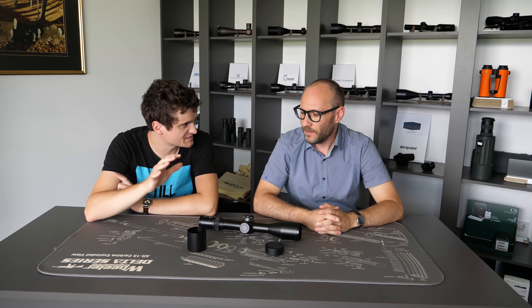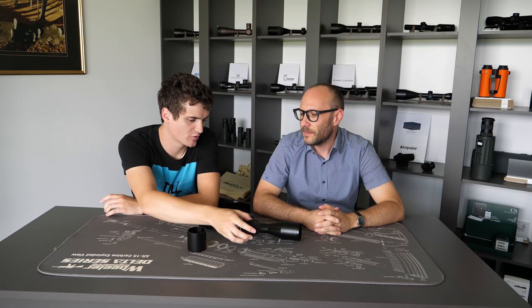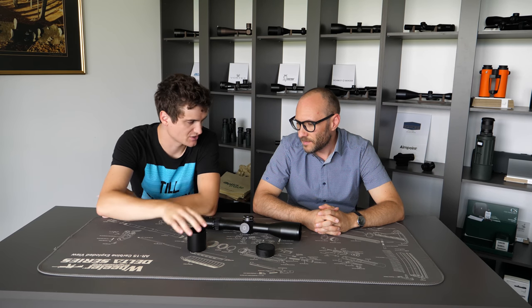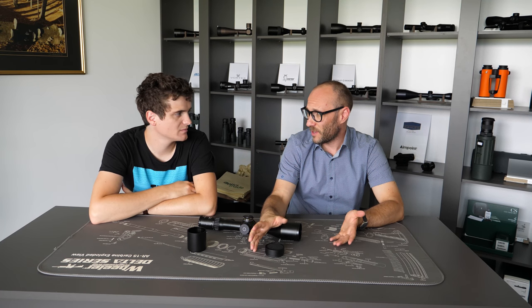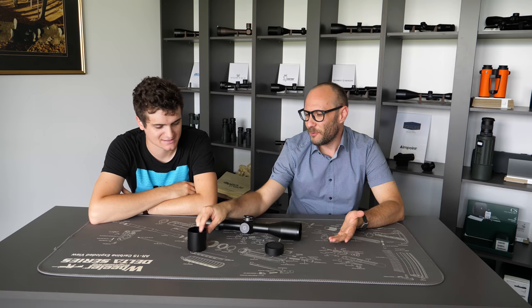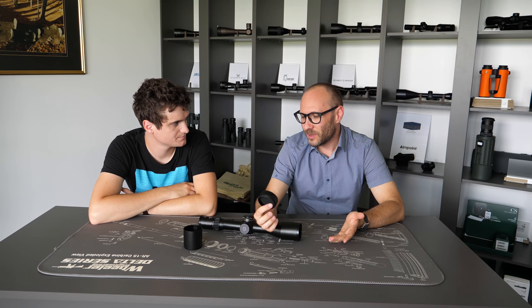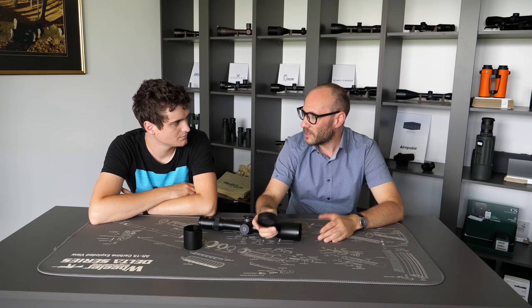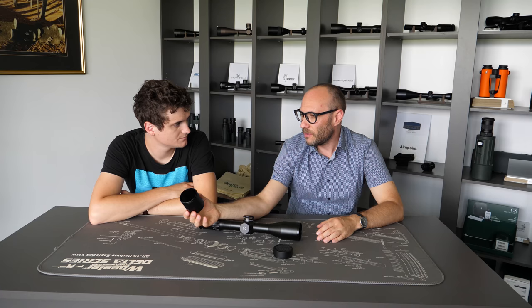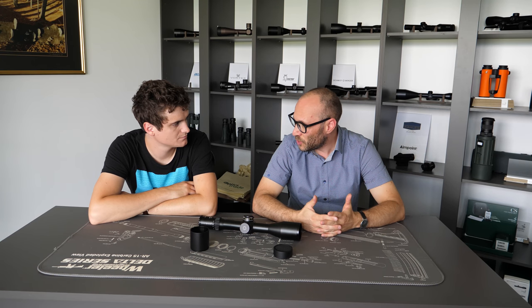Basically they serve the same purpose, but the kill flash is better and therefore more expensive than a sunshade — not just a little more expensive, but three, four, or five times more. We're talking about 50 euros versus 200 euros. Kill flashes can easily run from 160 to 200 euros, while most sunshades are around 40 to 60 euros. So the price difference is huge.